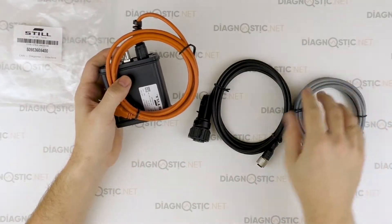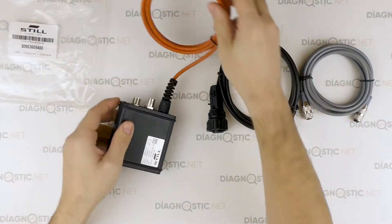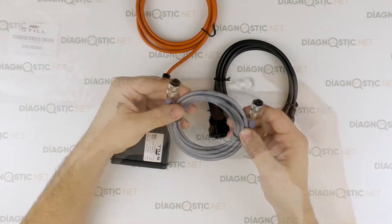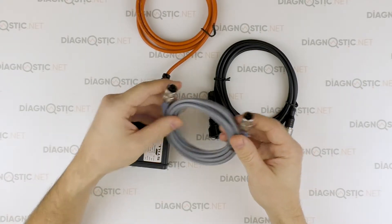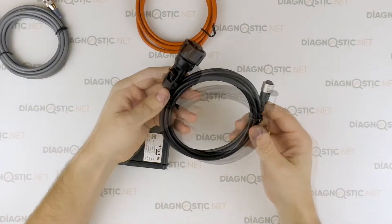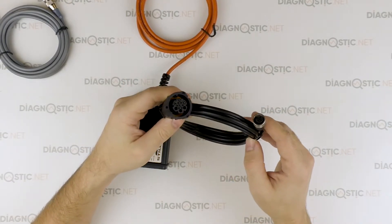The interface comes with two cables. The grey cable is for testing old warehouse vehicles — it has four pins. The black cable is for testing latest steel vehicles — it has seven pins.